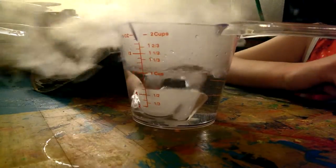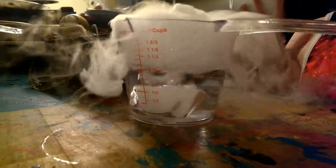It's that the dry ice is bubbling up because it's super cold and the water is actually really hot to it, I guess, and so it's just turning into a liquid, then a gas, and that's why it's all foggy.